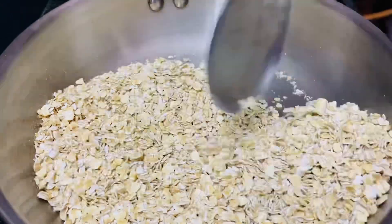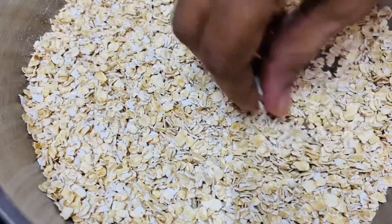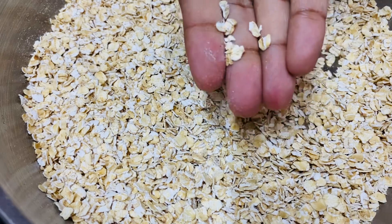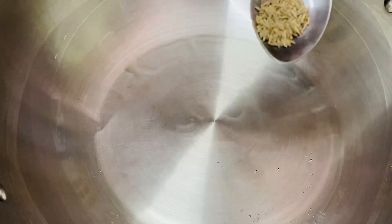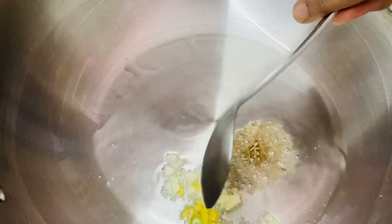We will fry this recipe for a few minutes. We will fry it with 1 half teaspoon and 1 teaspoon of meat.